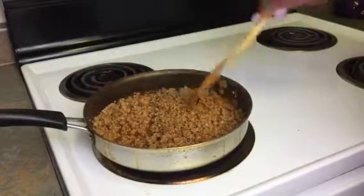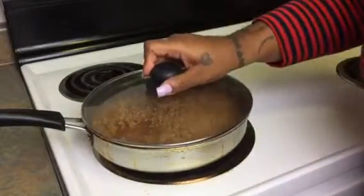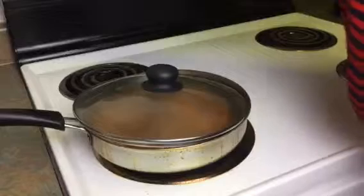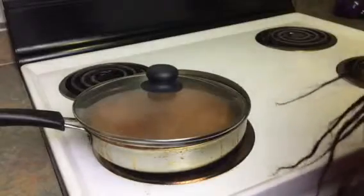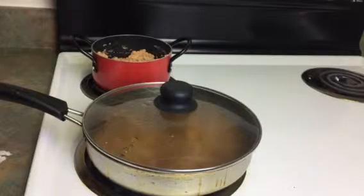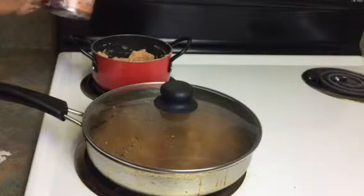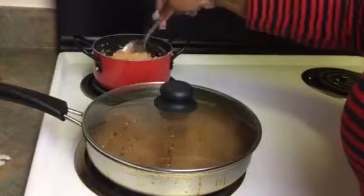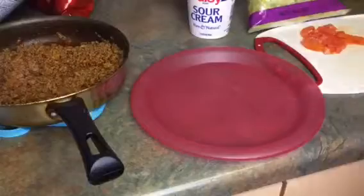I'm gonna knock off those onions, set this to the side, and cover it up — leaving a little air through the side — then turn it down on low to let it simmer. While that's simmering I'm going to chop up my tomatoes. My meat is done, and I have some refried beans that I've already put in a pot back there — I'm just adding some water to loosen them up a little bit, give that a stir. These are already cooked so you're just warming them up.